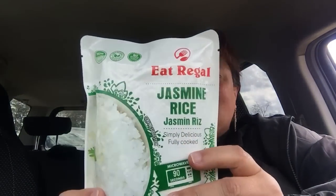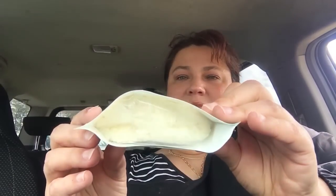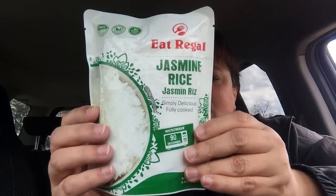I got several of the Eat Regal Jasmine Rice, and these are the 92-second rices. The jasmine is really good — I really enjoyed this. The best-by date for this is June of 2023, so I got several of those.